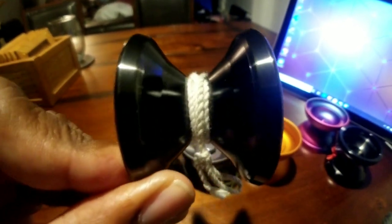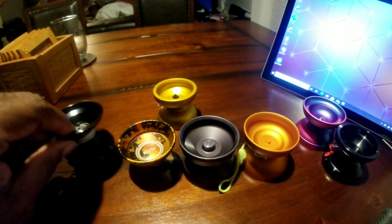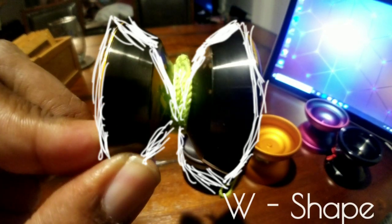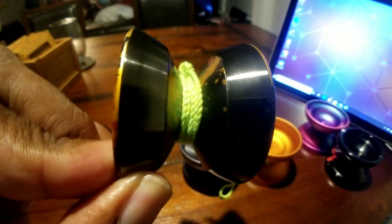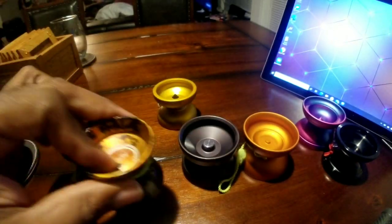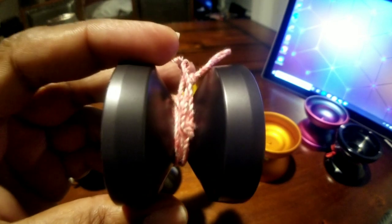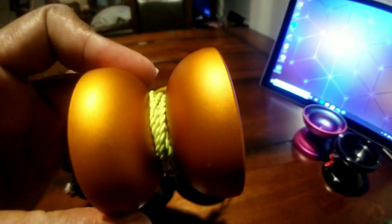There are four principal shapes in modern yo-yo. The first is the V shape — that's mostly for competition. Next we have the W, also good for competition. Coming in third is the H shape, again good for competition. Starting to notice a pattern? And finally, we have the organic, or O shape.